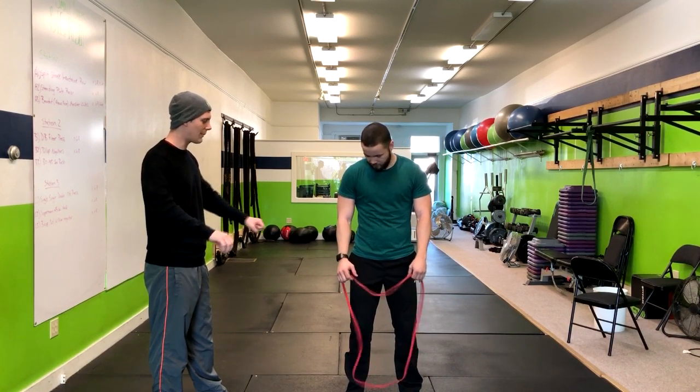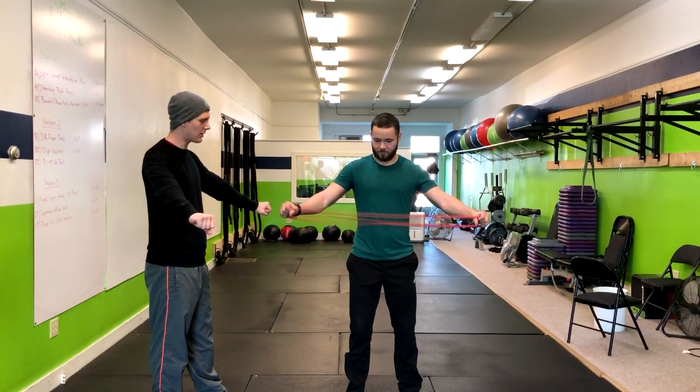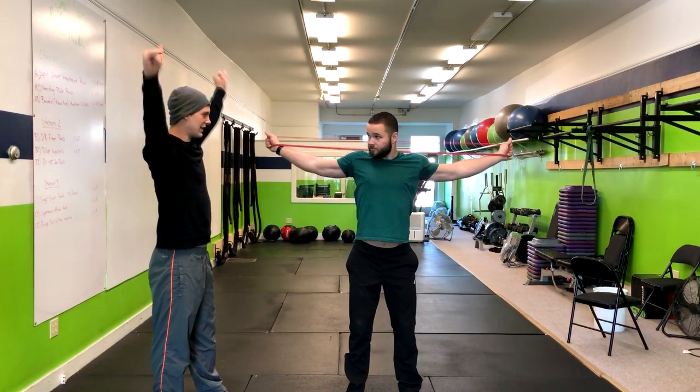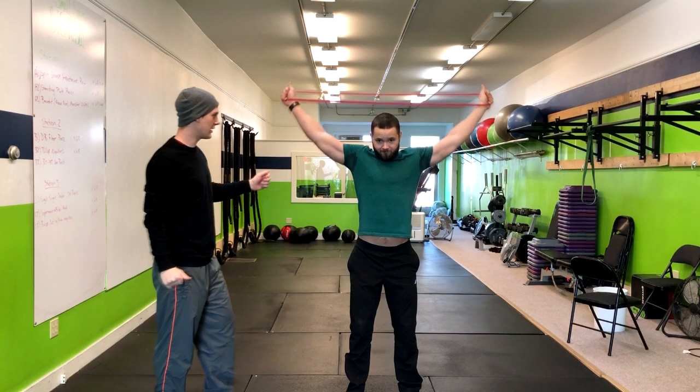Alright, and now for this overhead squat, I'm going to have you grip that band as far apart as you can with your palms down. Bring it right overhead. Really pop it up over your head.